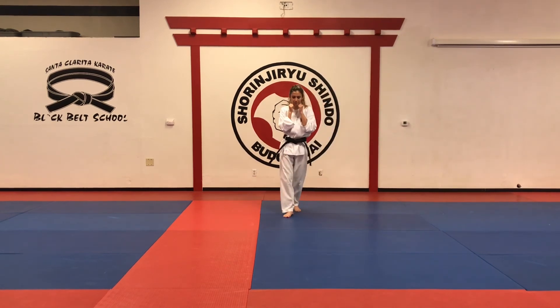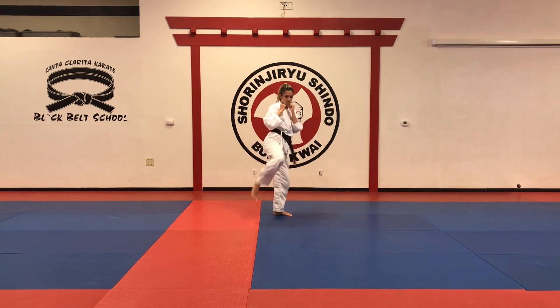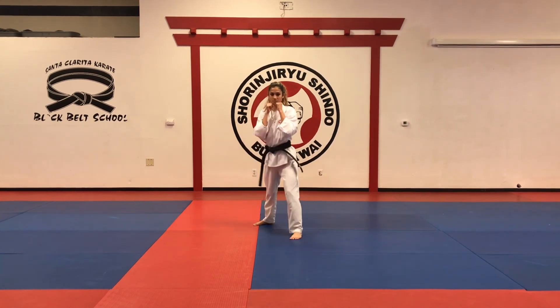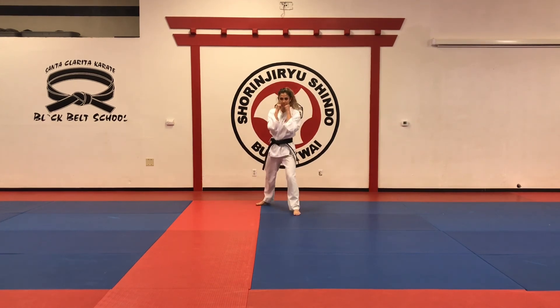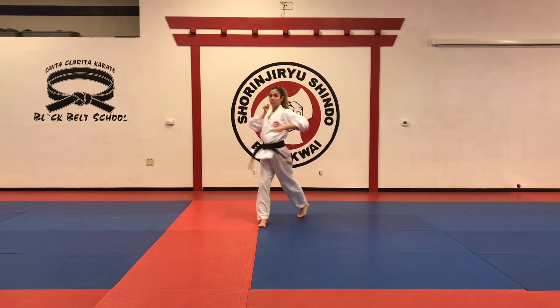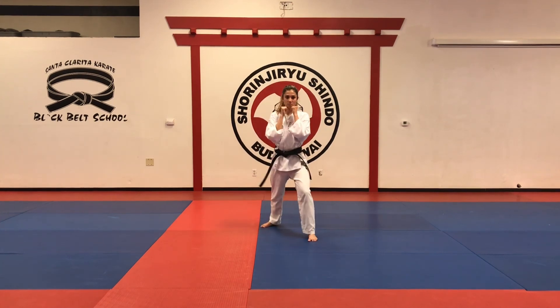And finally number twenty — jab, twist punch, yoko mawashi izagiri, plant your foot in front of you, and you repeat. Let's try this again: jab, twist punch, yoko mawashi izagiri, plant your foot in front of you, and then again — jab, twist punch, yoko mawashi izagiri, and plant your foot in front of you. Very good.